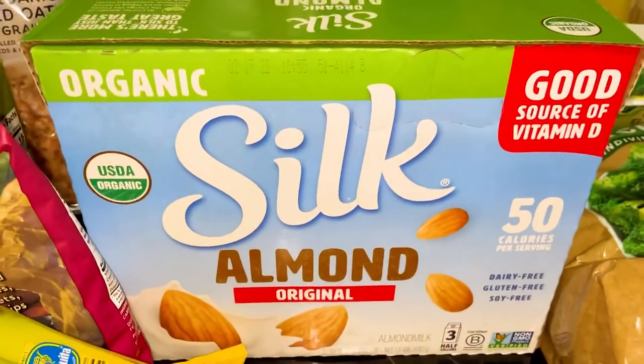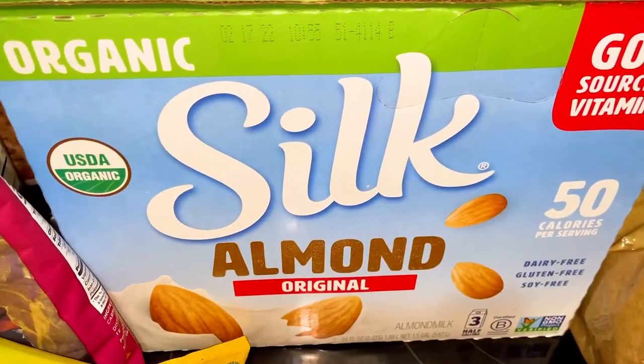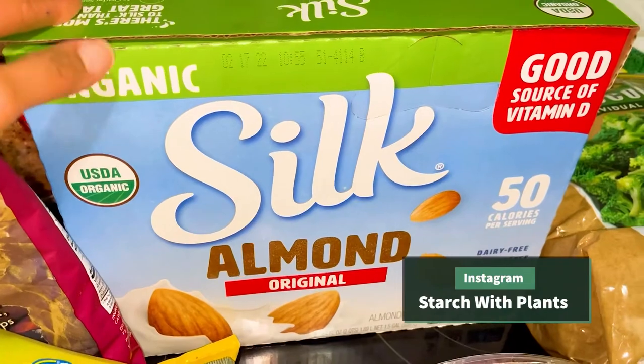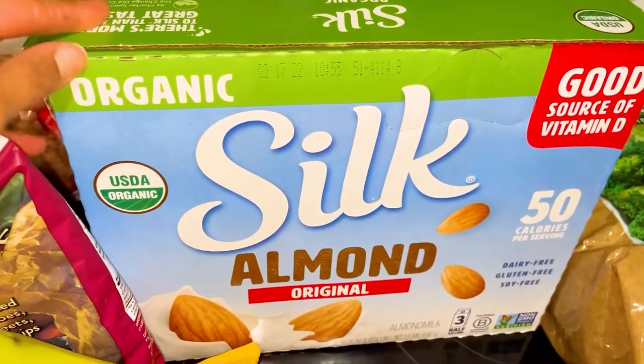This is the organic Silk milk. They actually give you three, and this lasts us a little while, so it's a really good deal. I think it's $8.99 at Costco.